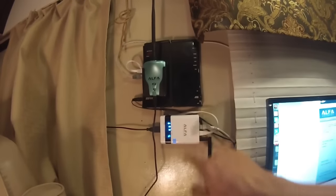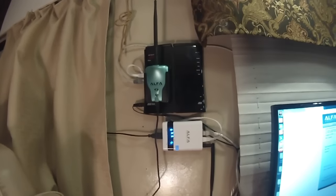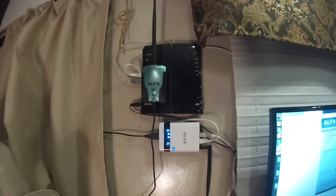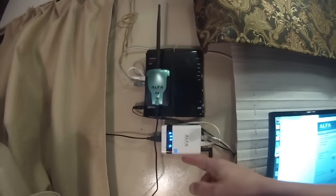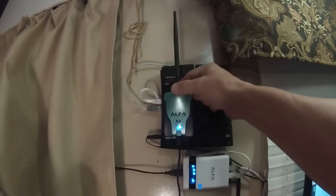Get these two devices for under $100. I actually got this one for $50 used. Don't pay $700 or even $300 because you can just use this setup. You can actually unscrew the antenna on your adapter and run a wire to the roof with a real Wi-Fi antenna.